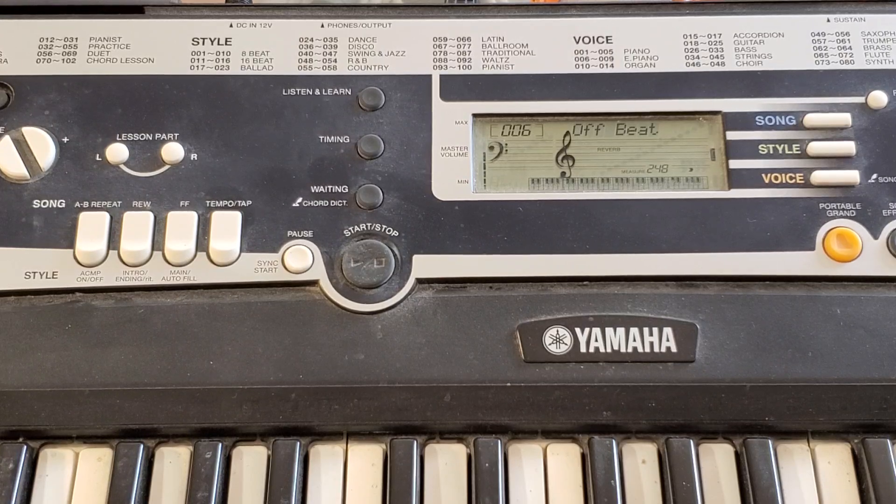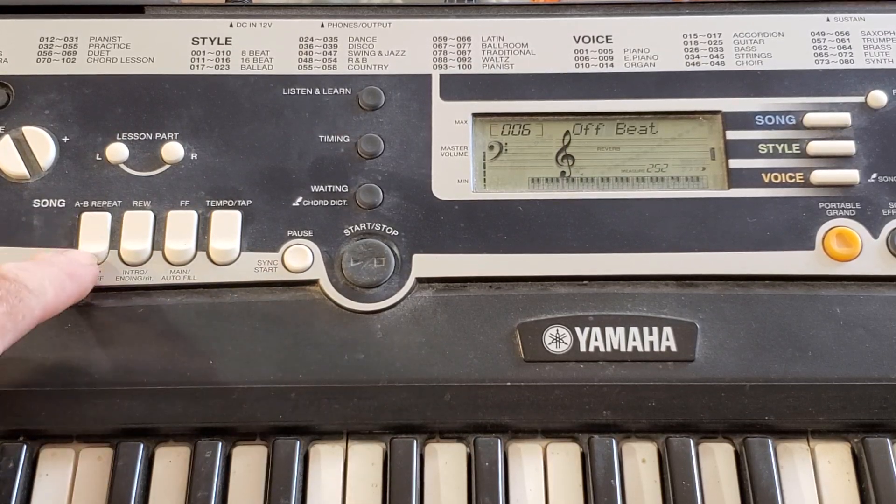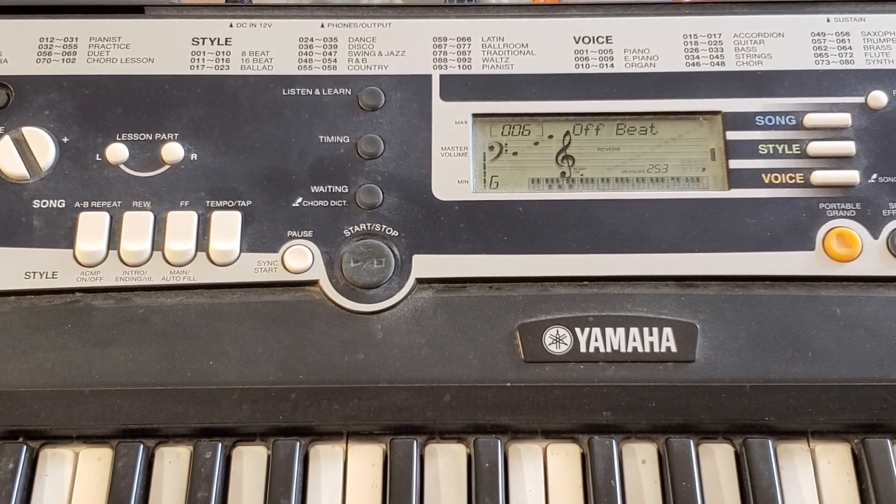Let's say I go to G. I'll add the accompaniment. That sounds familiar.